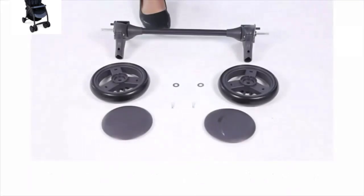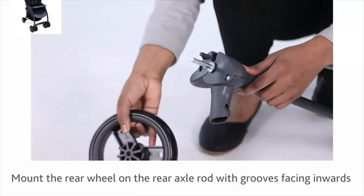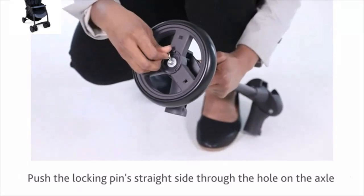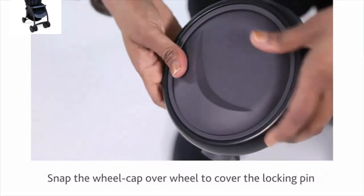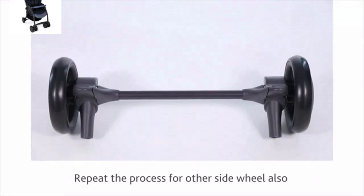For rear wheels assembly, mount the rear wheel on the rear axle rod with grooves facing inwards. Place the washer over the wheel. Push the locking pin straight side through the hole on the axle. Snap the wheel cap over the wheel to cover the locking pin. Repeat the process for the other side wheel also.